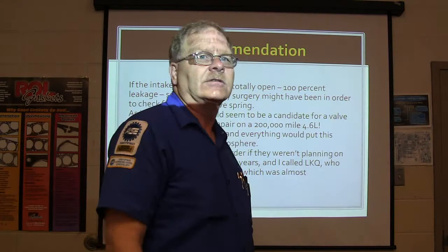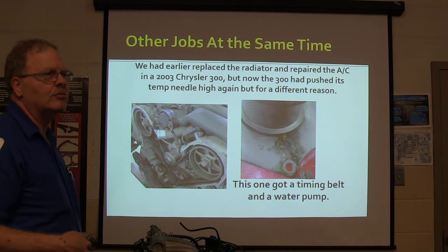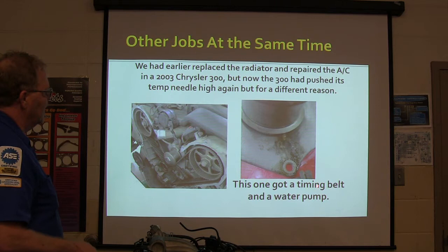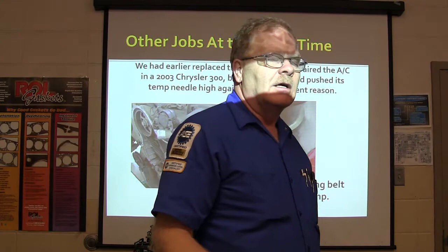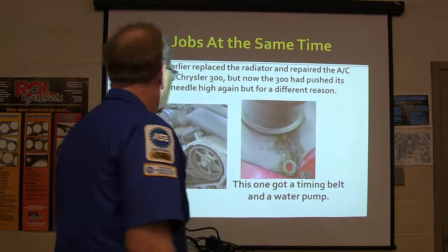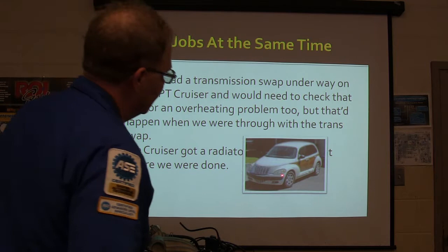I called LKQ - they priced a used engine for that truck for $650. Other jobs were going on at the same time: we had to replace the radiator and repair the AC on a Chrysler 300. It came back about two months later getting hot for a different reason - it needed a timing belt and water pump. That timing belt and water pump is not very hard to do. If it had been a 2.7 liter Sebring with a chain-driven water pump, you would have shed some tears because that was terrible. We also had a transmission swap underway on a PT Cruiser.